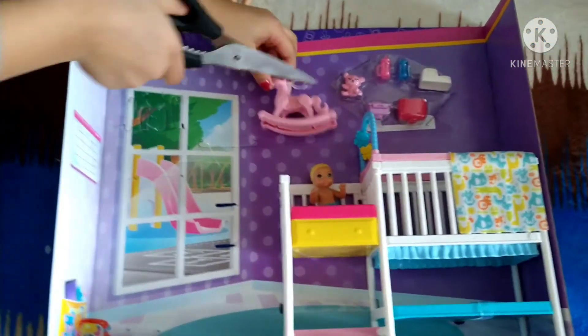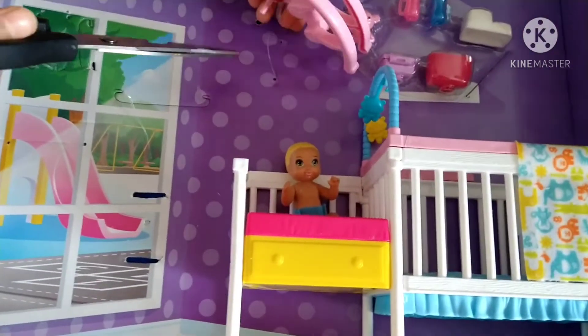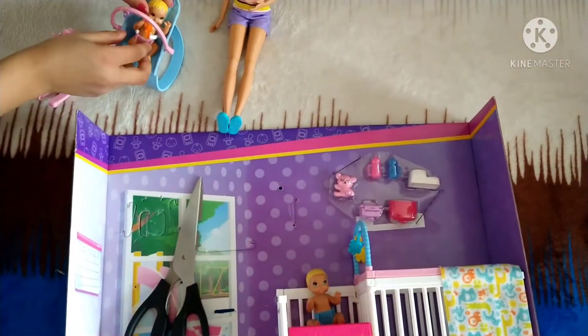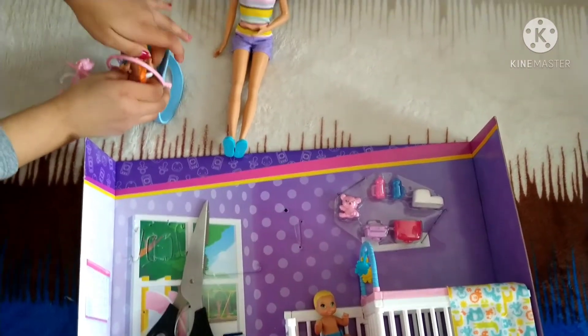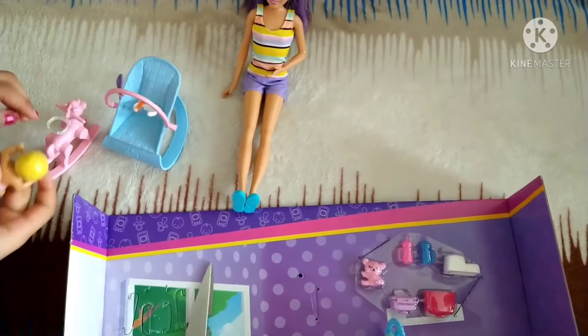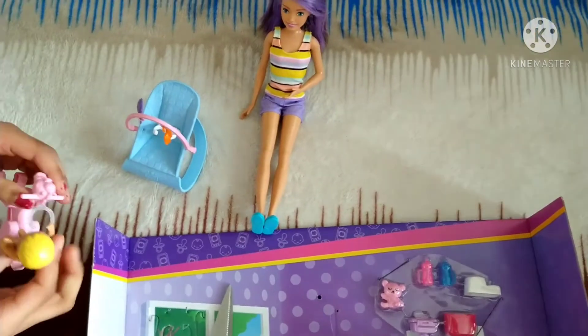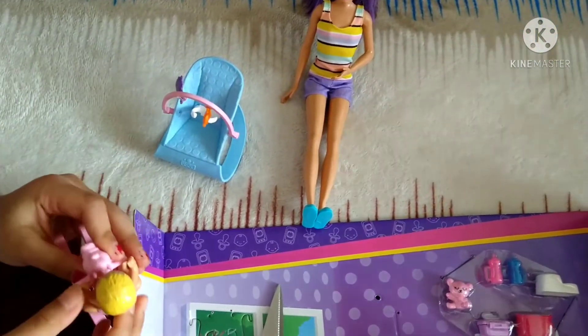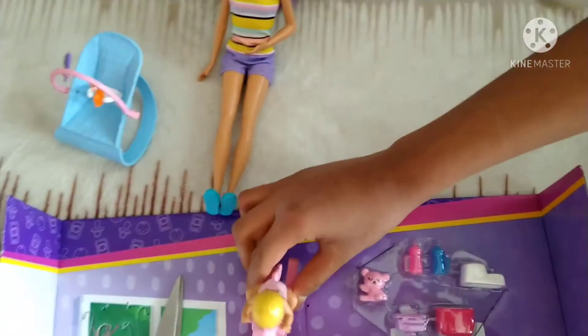So this part — there we go — and this actually really rocks. So let's take out this baby. Again, this makes the baby secure so it doesn't fall. Let's try it. Wow, it actually rocks!